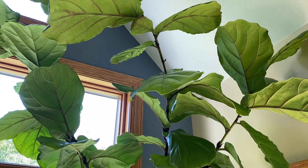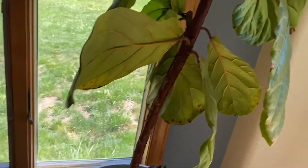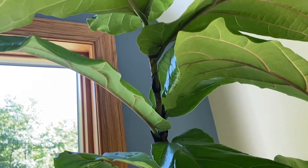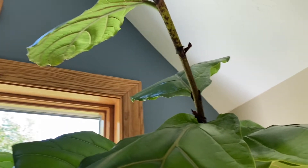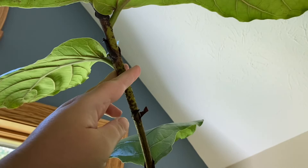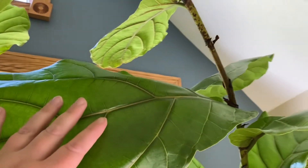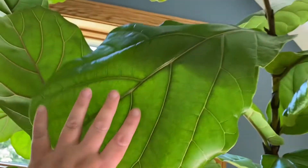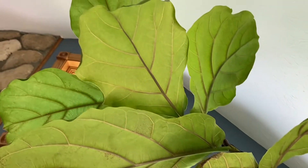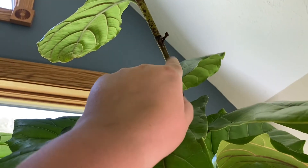Now you may be wondering where to prune — that's simple. You can prune anywhere in between the leaves. I'm gonna prune in this spot between this nice big leaf and cut off these leaves here, right in this nice spot.